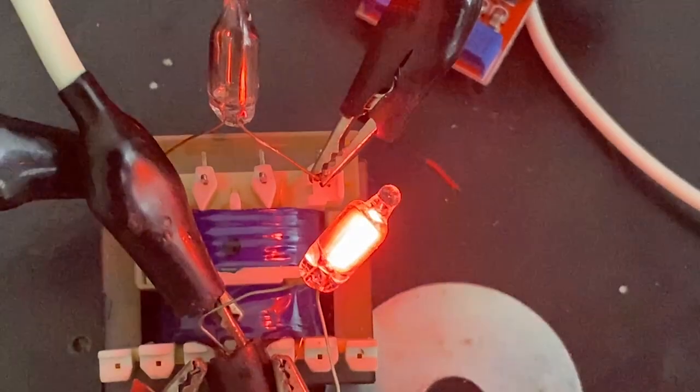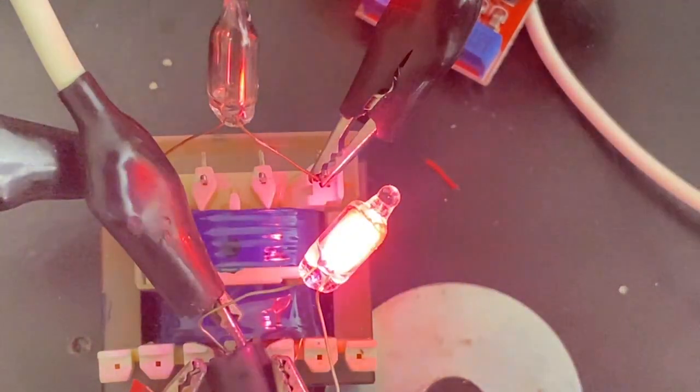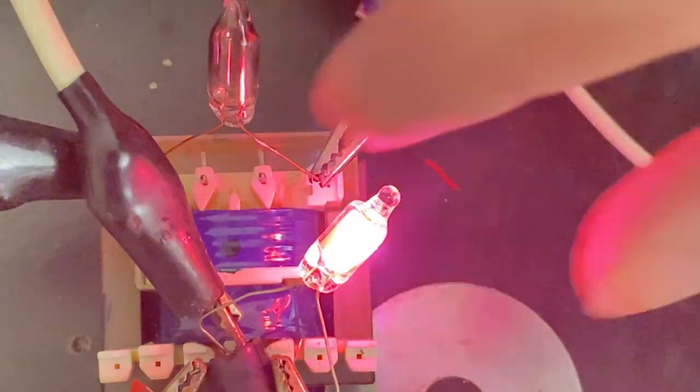It should be burning up — I mean it should be just blazing hot. If you've ever pumped a lot of current into a neon bulb and overdrove it like this, but it's still absolutely cool to touch.